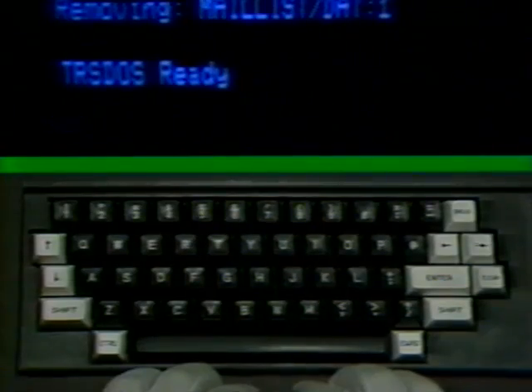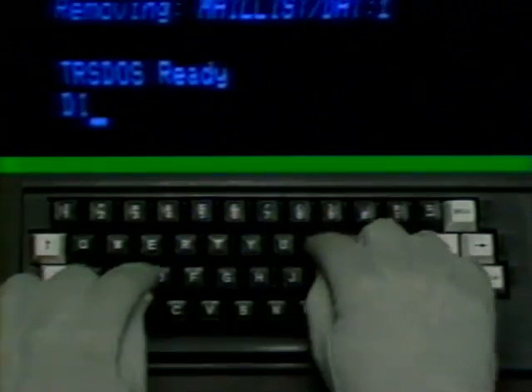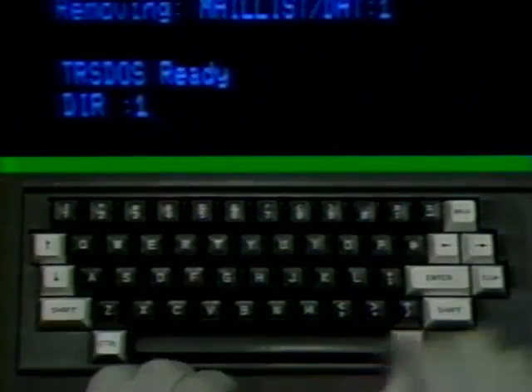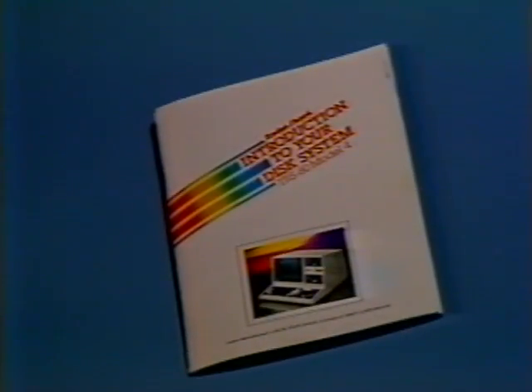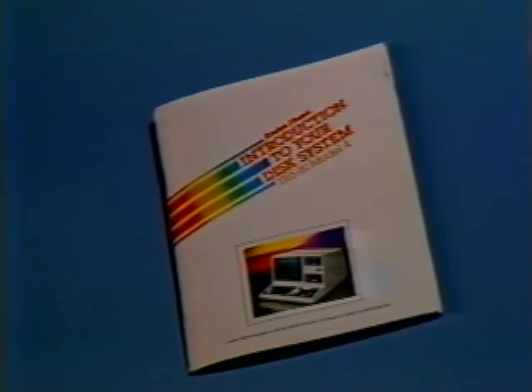Now check the directory again like you did before. You've worked your way through the disk operating system and even a useful program. Run the segment again right now — only next time you run it, don't remove the mail list data program because we'll be printing the mail list program in our next segment. Also consult the smaller white owner's manual from pages 5 through 12 regarding the keyboard, and check pages 13 to 21 on the disk operating system and commands.